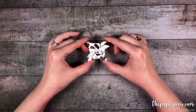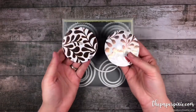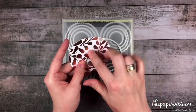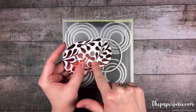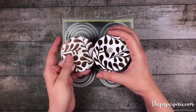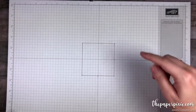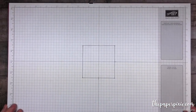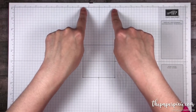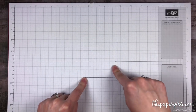Let me show you how easy this is to make. Using our layering circles framelits, the largest circle, I cut out two circles from our Year of Cheers Specialty Designer Series Paper. This is a beautiful pattern with a copper and silver foil pattern and these circles measure just a hair under 3 inches in diameter. I created a little template here using our grid paper and using these vertical and horizontal cross lines I have drawn a little 3 inch square.